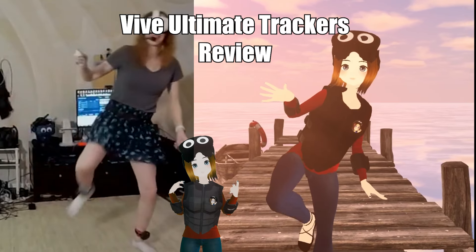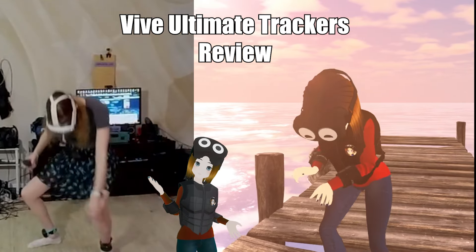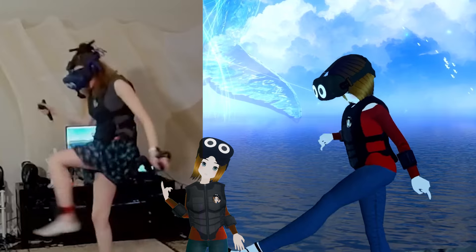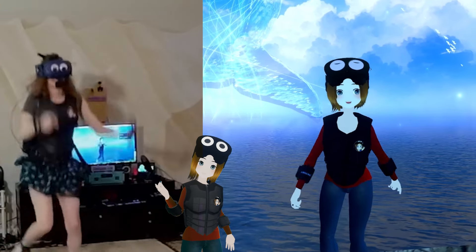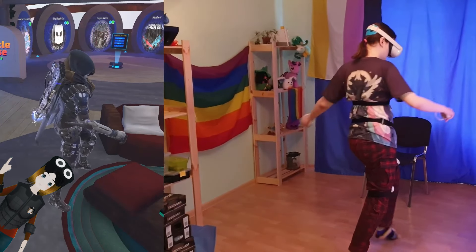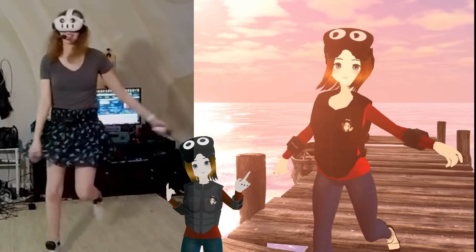I'm here to talk about the Vive Ultimate Trackers, HTC's newest iteration. Up until this point, getting high-fidelity body tracking was limited to a few headsets like the Index or Vive, or you had to use a complex external setup if you were on a Quest, since the best tracking method has been with Lighthouses and the Vive 3.0 trackers. Things like Slime trackers do exist, but gyroscope tracking methods have always had a lot of problems in my opinion — they desync frequently — which is not a problem I've had with the Ultimate Trackers.